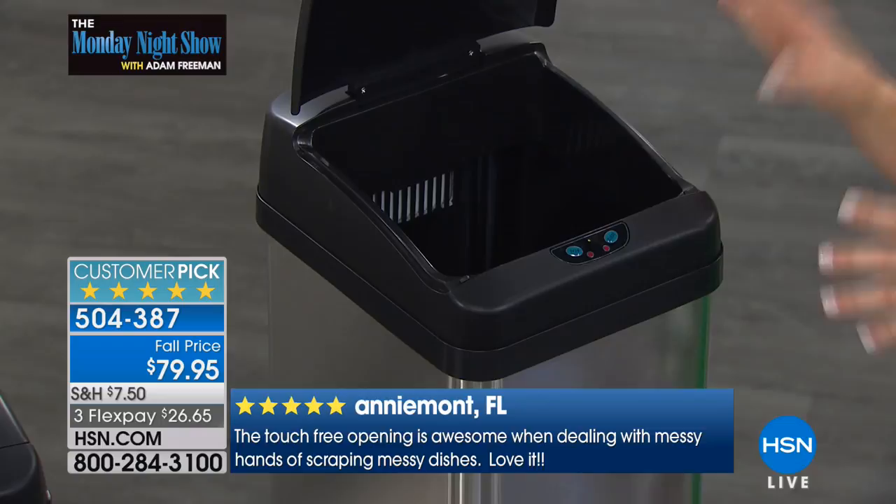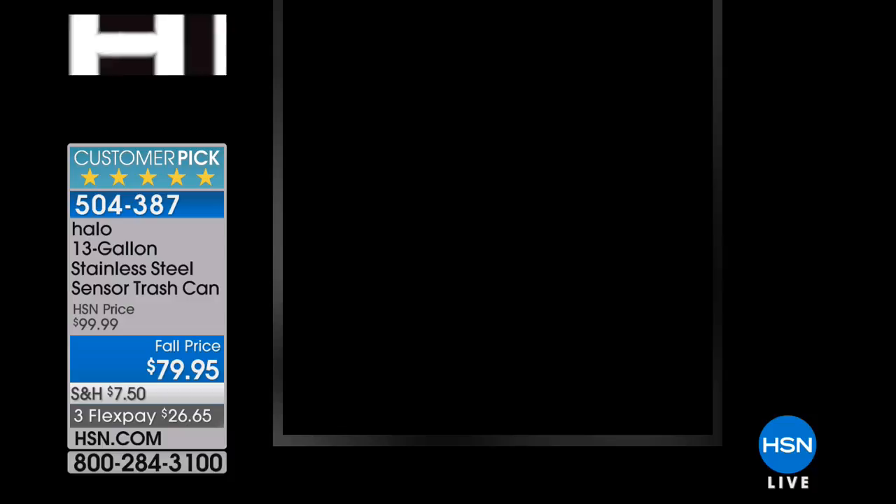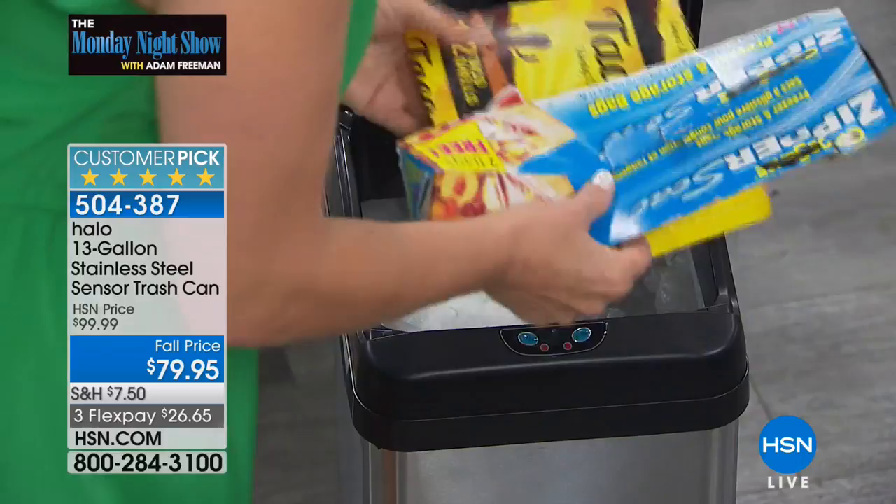This is a 13-gallon capacity — the perfect footprint for most kitchens. One of the great things is you don't worry about smells and odors. The trash can has a carbon filter in it, like those fancy diaper pails. So you can take dirty diapers and put them right in. Just wave your hand — it stays open long enough to put in your trash and then closes all by itself in about five seconds. You never have to touch it.